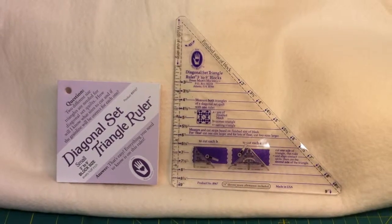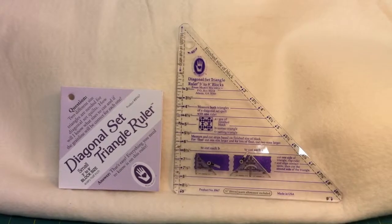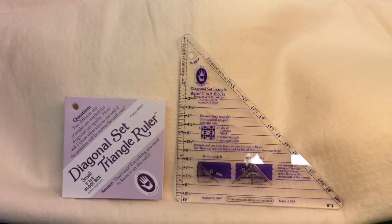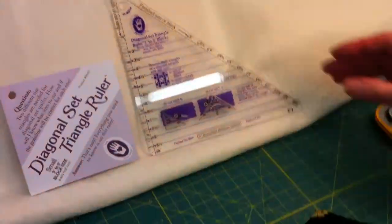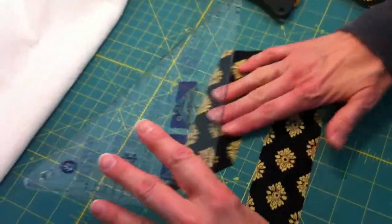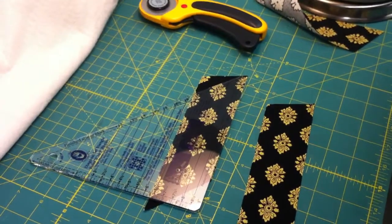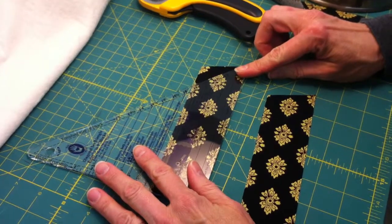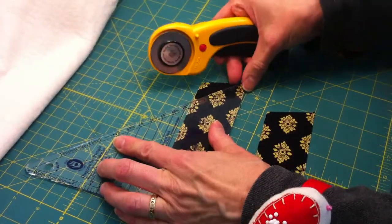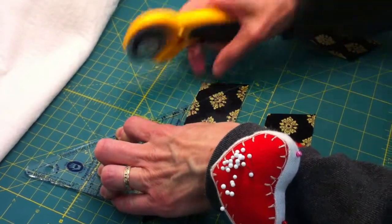Today I will demonstrate one way to use the Diagonal Set Triangle Ruler. When piecing bias trim, we like to have the edges nice and even when they're sewn, and here's how this tool helps. We always make sure that when we sew these, we have a quarter inch seam, and this ruler is designed for that. So if you sew it with a quarter inch seam, this technique will work wonderfully.